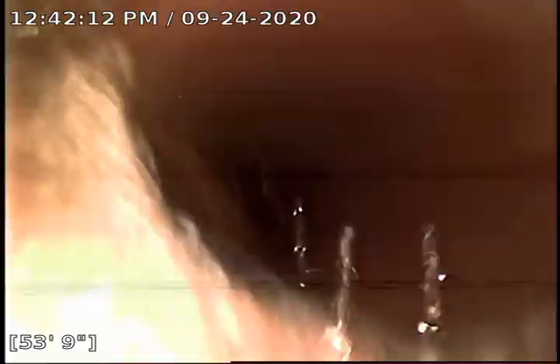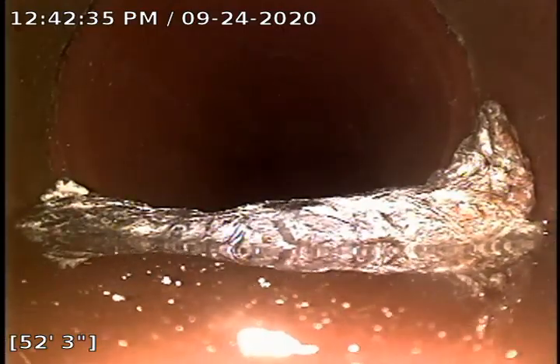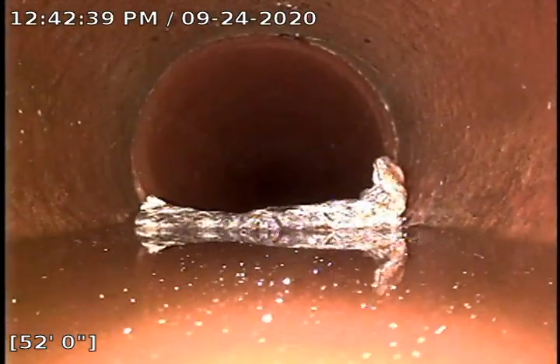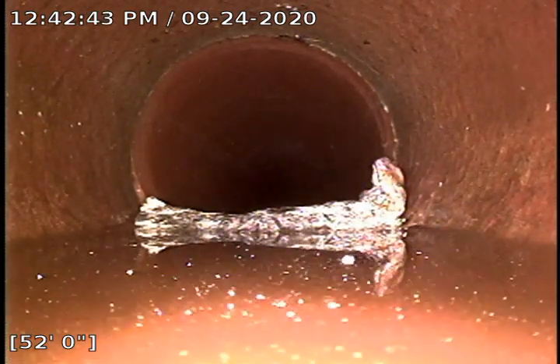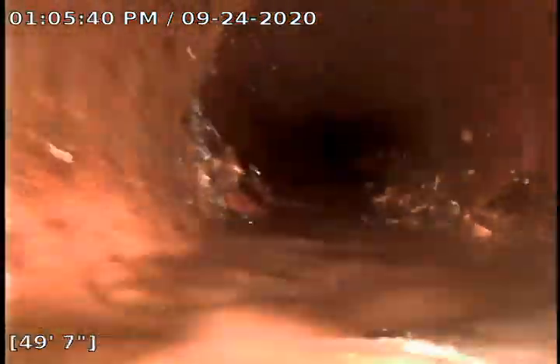Looks like we got a rag or something. We'll just flush that out. Maybe that's not a rag — can't really tell what that is. Alright, we got that taken care of. There's still quite a bit of scale there. We're flushing the line like crazy, and it's just so hard to move that scale. It'll flush down over time.